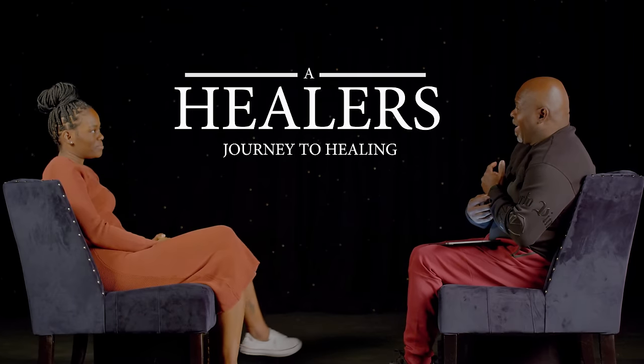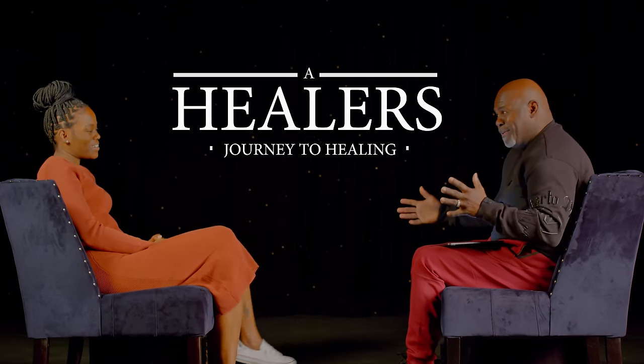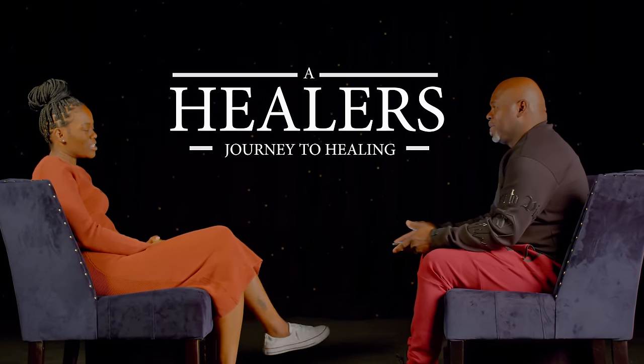Tell us who you are and the title of the book. My name is Portia Mann, and I am the author of A Healer's Journey to Healing. What do you want your readers to walk away with? When I started writing I had only women in mind, but the more I wrote and went back and read it, it's for everybody — it's for anybody that is on a healing journey. If you are in a dark place and you feel like there's no hope, there's something in this book for you.